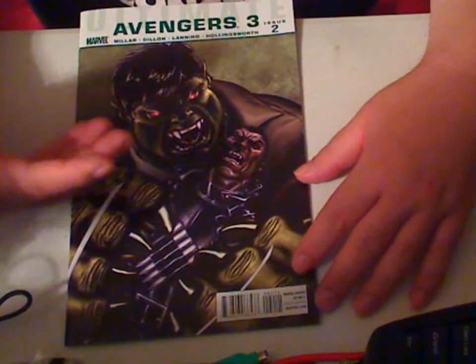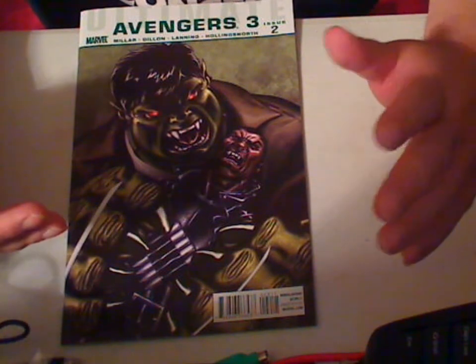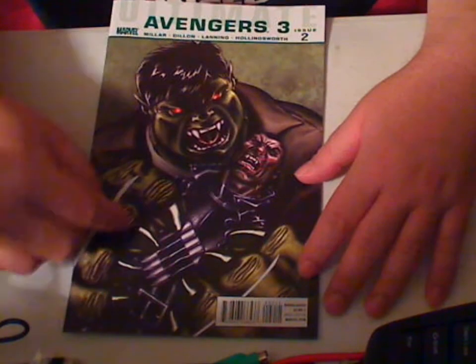Hi, this is Majinoni. Here's my review for Ultimate Avengers 3 issue 2. I'm not going to really have to worry about spoilers on this one because I'm not going to invest a lot of time in this.